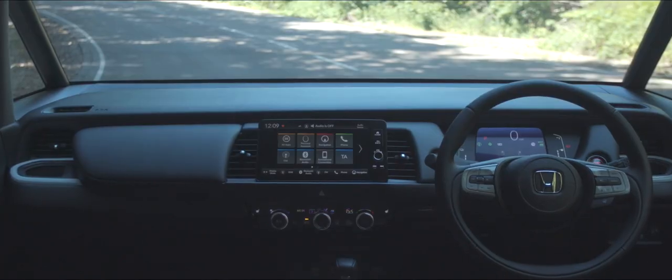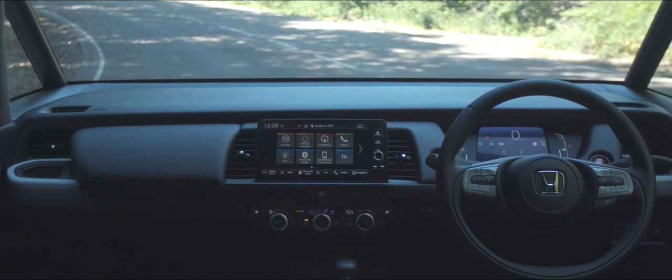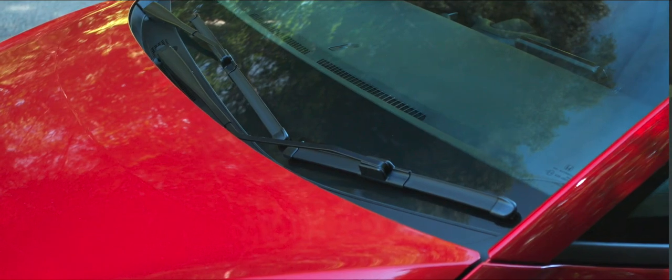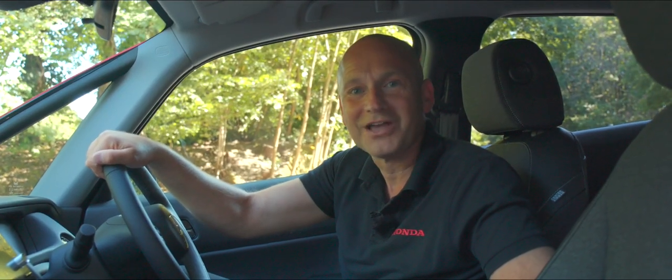Not only that, but we have the low flat horizontal dash, which gives us a lot better visibility over the top of the dash, and the wiper blades are hidden as well. So I think what we need to do now is take it for a drive.